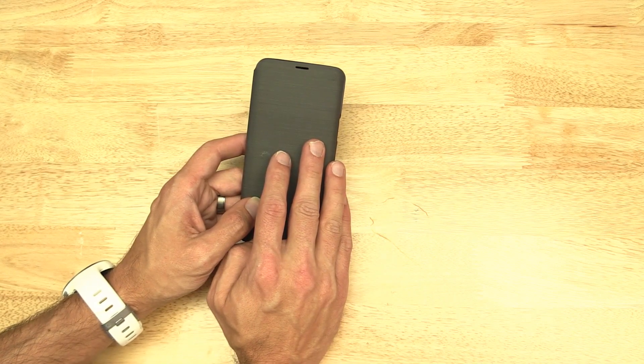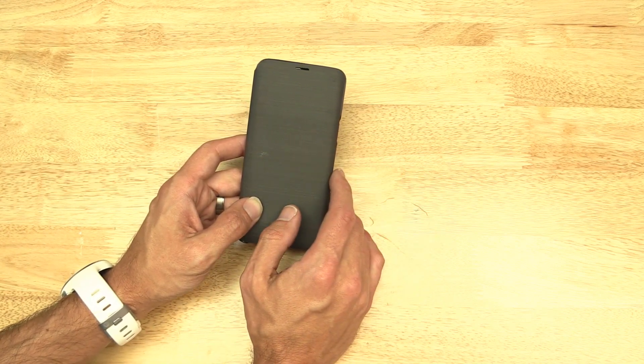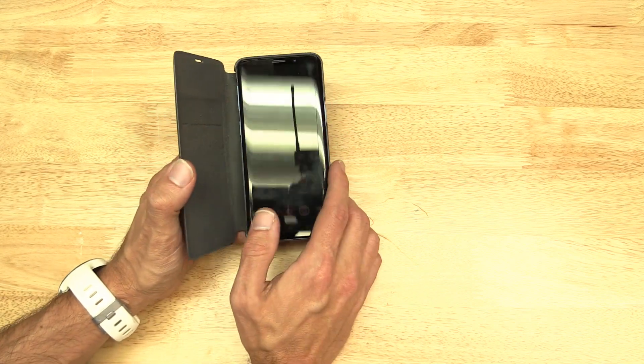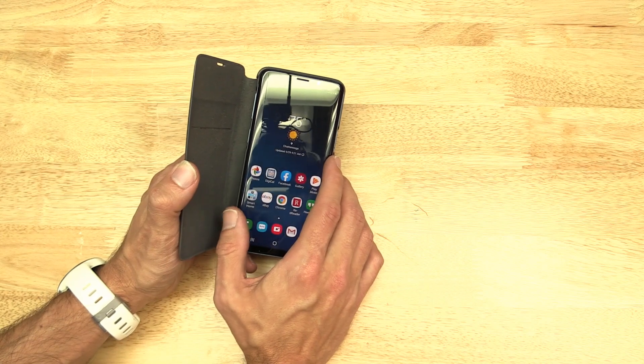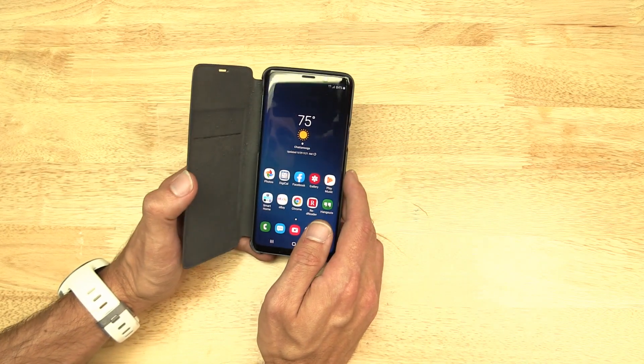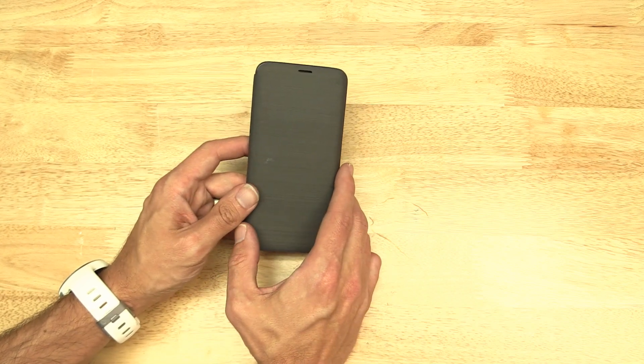I factory reset the phone, didn't even let it install any apps just to make sure it wasn't that. There've been all kinds of suggestions — take it out of the case, put it back in, reboot the phone — nothing. Nothing works at all.